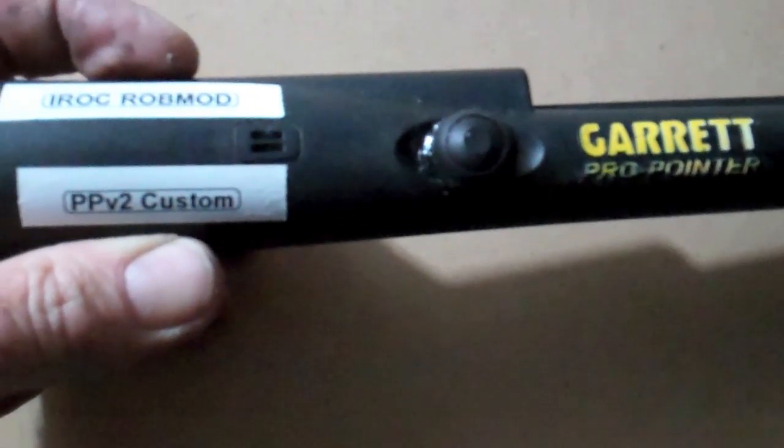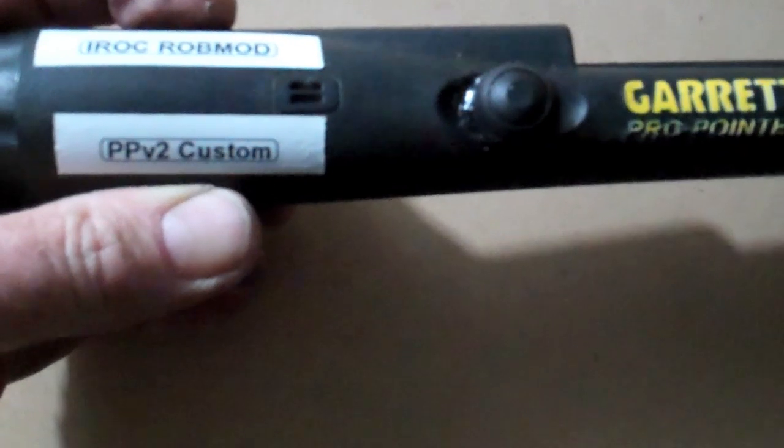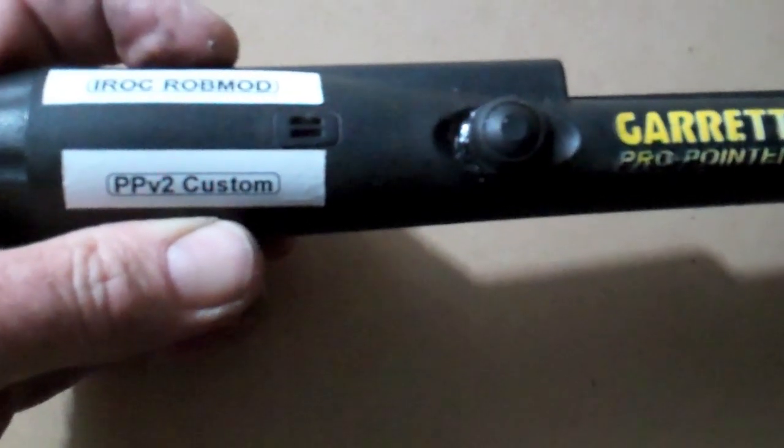Hi everyone, this is the iROC ROB MOD PPV2 Custom. It's the Pro Pointer version 2 custom because Rob customized it for me.